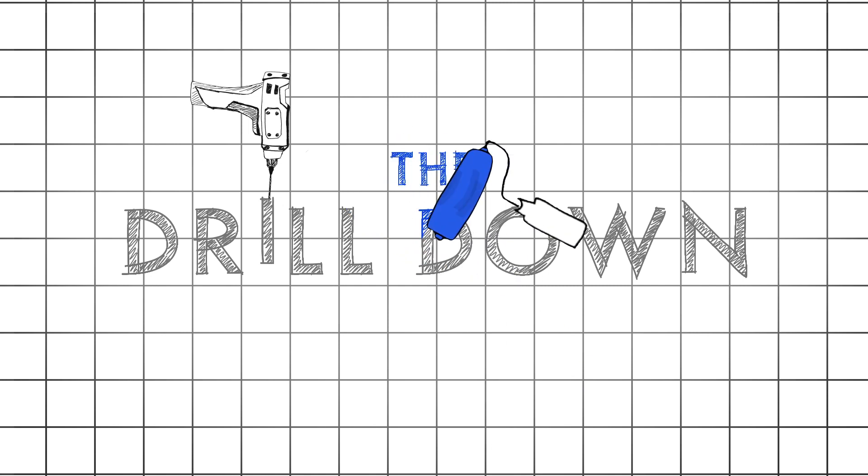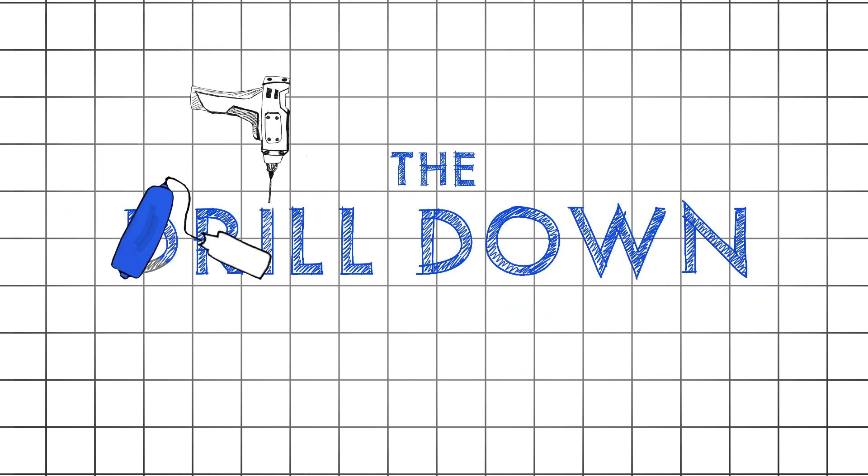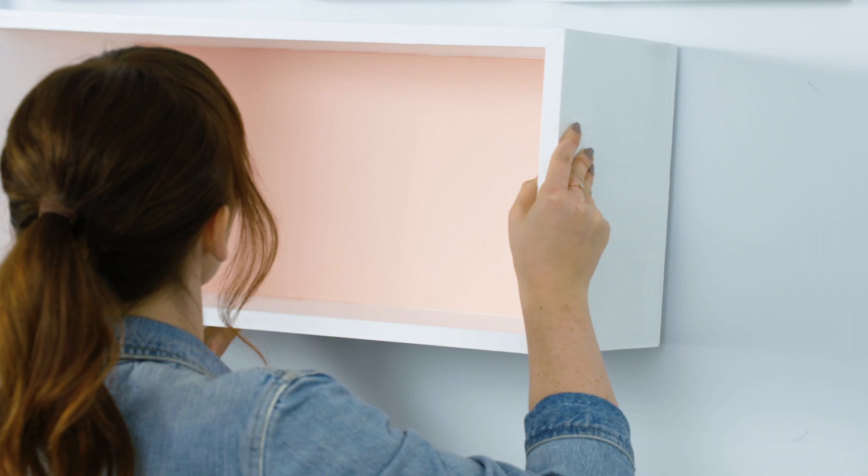Hello, my name is Kelsey and my name is Becky, and we are the Sorry Girls — DIY YouTubers. Welcome to The Drill Down, this is the show where we get you comfortable and confident using power tools in your DIY projects. Today we're making a floating bookshelf, which is perfect for any room in your home that needs a little extra touch of chic.